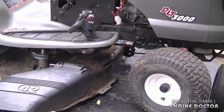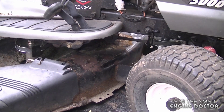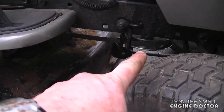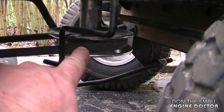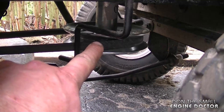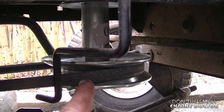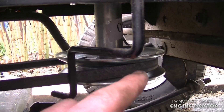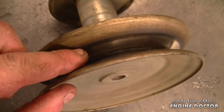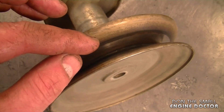Another common question about lawn tractors is why are they going through a lot of deck belts. Some people replace the deck belt and it doesn't take long before it's worn out again. One issue could be a worn-out pulley on the engine — the big pulley that drives the deck. I'm most concerned about the bottom pulley getting worn out; when it does, the belt slips on it and wears out much faster. People often don't realize the engine pulley is causing the problem — it becomes concave and is no longer the right angle, causing belt slipping especially under load. You have to feel it with your finger to check if it's worn out.